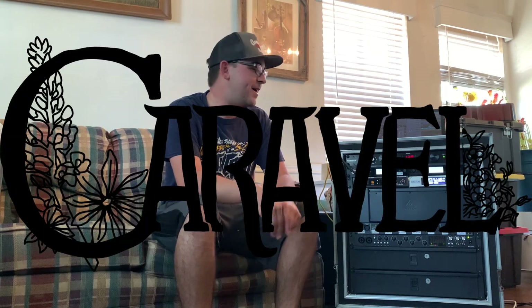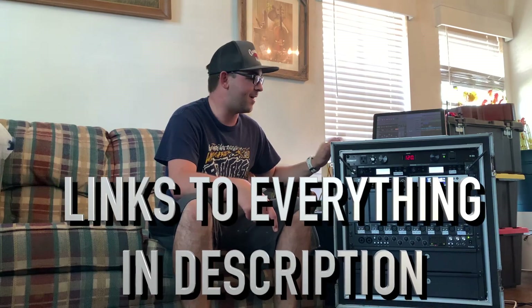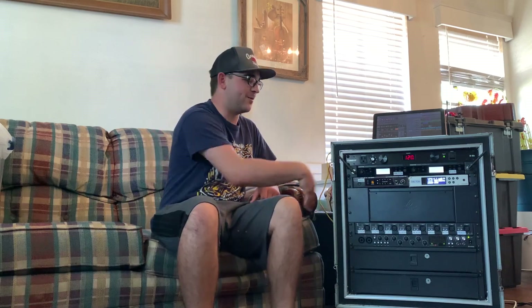What's up everyone, this is Don from Caraville. Today we're gonna do a little rig rundown - show you our in-ear monitoring live rack system that we built and use. We'll go over the parts and pieces, show you some of the cabling in the back. I've got LS here, guitar player, and he's gonna go through some of the guitar stuff.